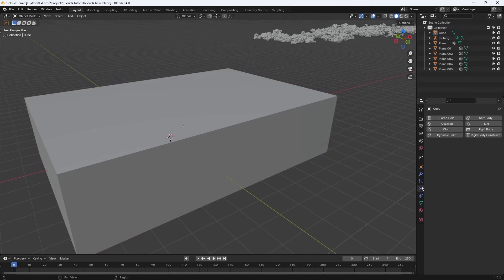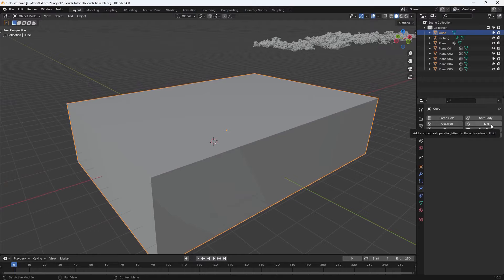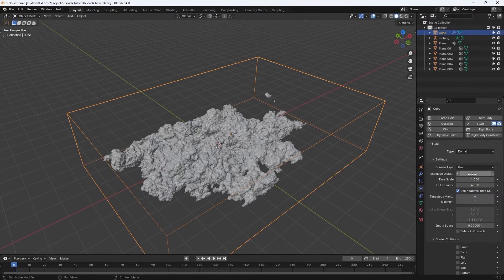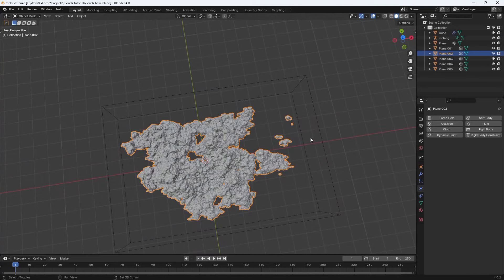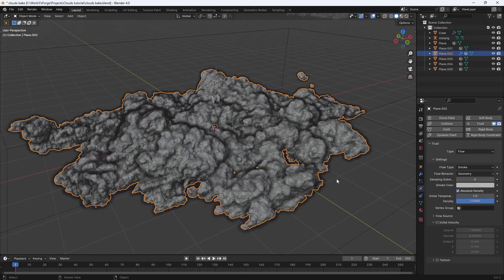Let's make this one a smoke domain. Go to the Physics tab, hit Fluid, and then select Domain. That will make it see-through as well. Start with a resolution of 256. Nothing will happen yet because this object isn't emitting smoke. Select the cloud object, set it to Fluid, and keep it as Geometry — you could also experiment with Inflow, but Geometry works pretty well.